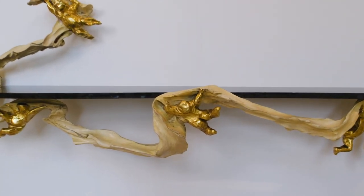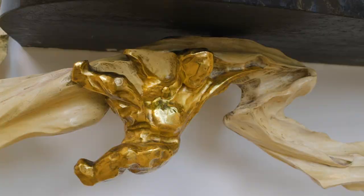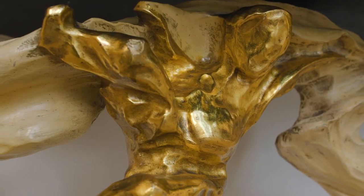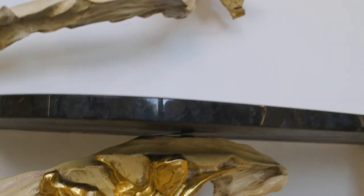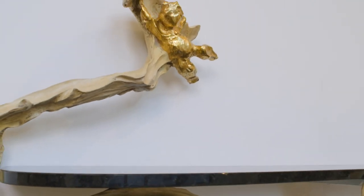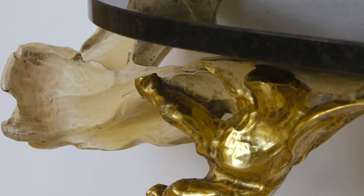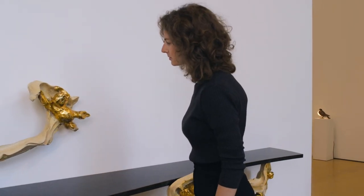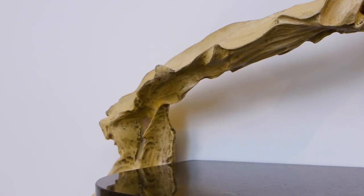Borsani chose to work with avant-garde artists of the time to push the boundaries of design. One of the most important collaborations was with Lucio Fontana, who made numerous interiors and many furniture pieces. One of the greatest works that they worked on is this console here, in which they explore the relationship between the object and the space.